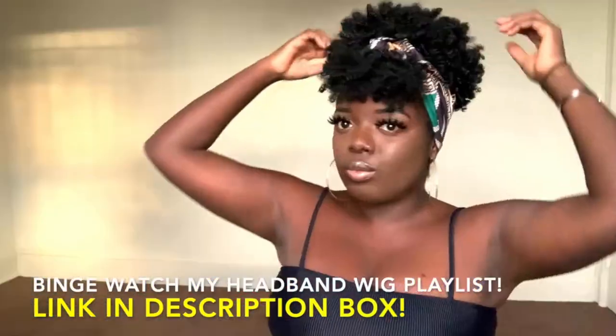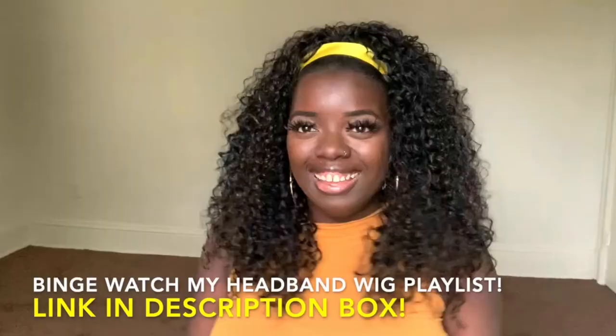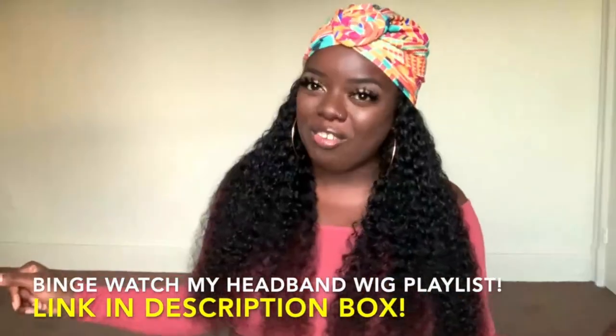So today I'm here with a headband wig — a human hair headband wig by West Kiss Hair. Shout out to West Kiss for sponsoring this video. I have not tried a headband wig in a minute and I've been holding on to this one, so I'm really excited to showcase it to you today. I have an entire playlist dedicated to headband wigs, definitely check it out after this video. Overall, I love headband wigs — they're super convenient, very easy, and they just work.